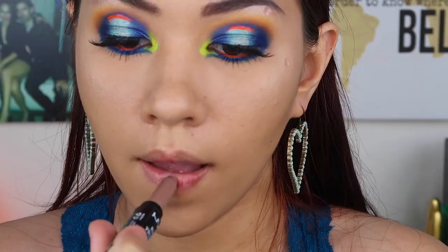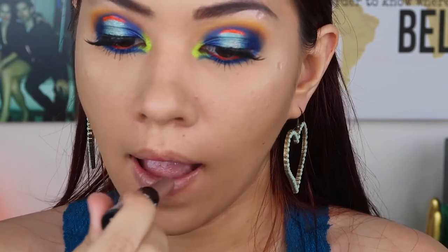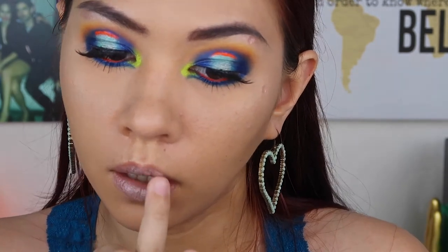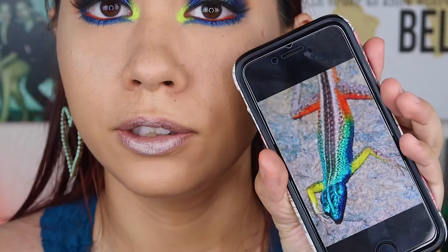I'm going to go put on some lashes and mascara. Now for the lips — we didn't really do the color of his body, which is like a gray-silver, so I'm going to use that for the lips. This is NYX's High Voltage Lipstick in Stone — kind of like a gray-nude color. For just a little bit of shine I'm going to go back in with the Ace Beauty palette and the Starry Nights color, patting that in the middle with my finger. See, it kind of looks like his body.